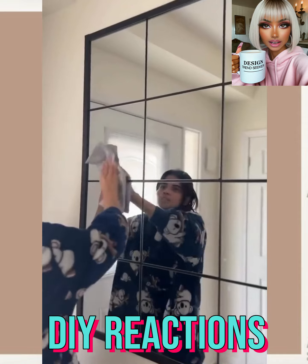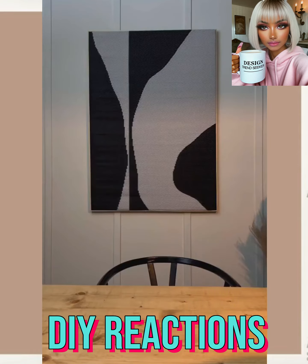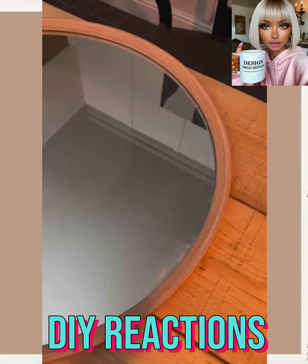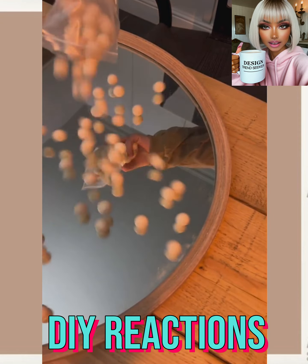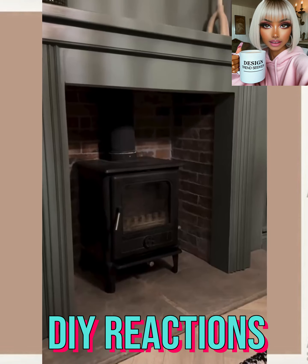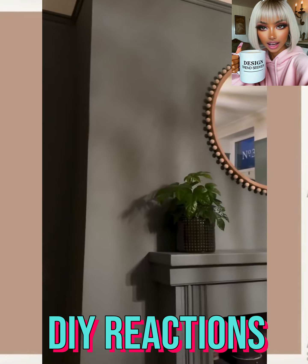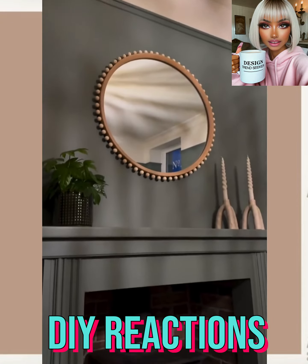It usually comes out really nice — very cool. And then here we have another mirror DIY. She's pretty much adding her own personal touch, making it more bohemian style, which I think is really cool. She went with that wooden beaded look. Wow, I love the way that turned out!